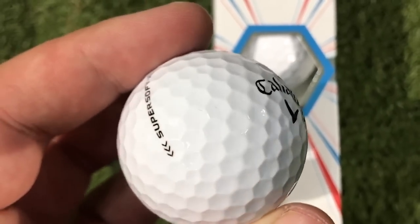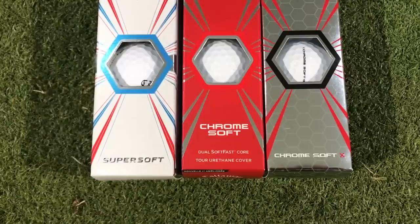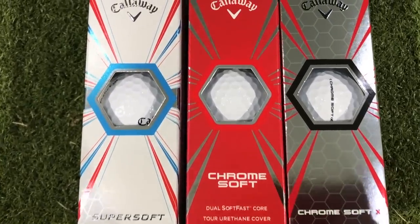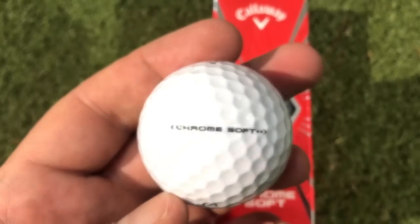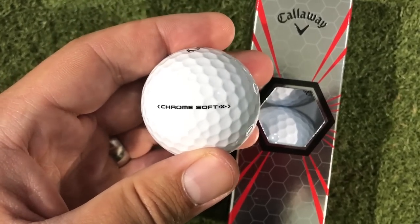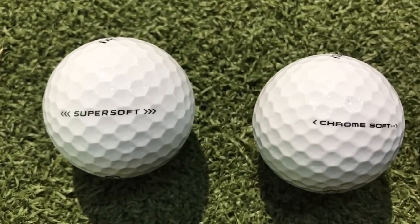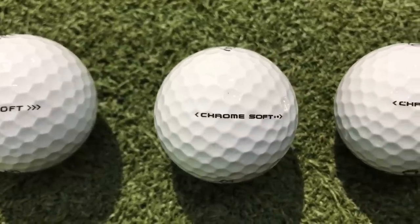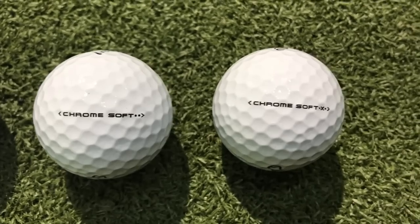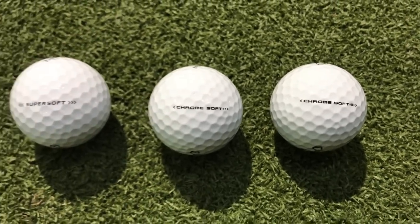As you'll see with these Callaway golf balls, and this has been true for many years as far back as I can remember using Callaway golf balls, they've always used this six-sided hexagon design on the dimples. They still believe to this day that is the best aerodynamic construction a dimple can have, where most golf balls have circular dimples. Callaway have stuck with the hexagon design for probably ten years or so, and that continues with this new line.